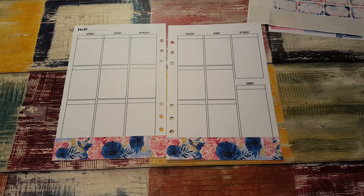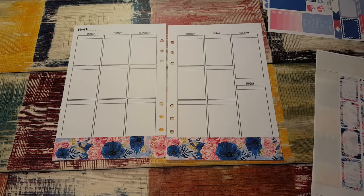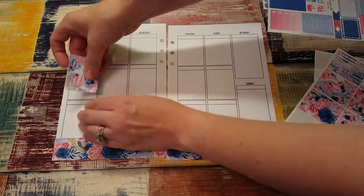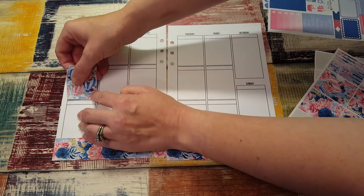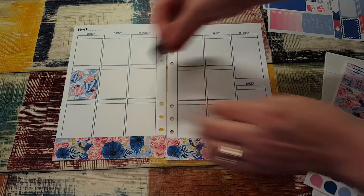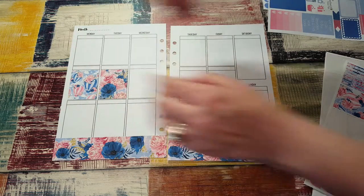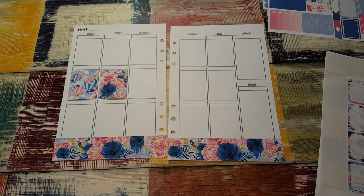Now let's go in with the full boxes, which I am going to put down the center. I think I'm gonna do pink, blue, pink, blue — or blue, pink, blue, pink — alternating them. I worked today for a little bit; I already had my 40 hours in and was able to go home a little early, which was nice.